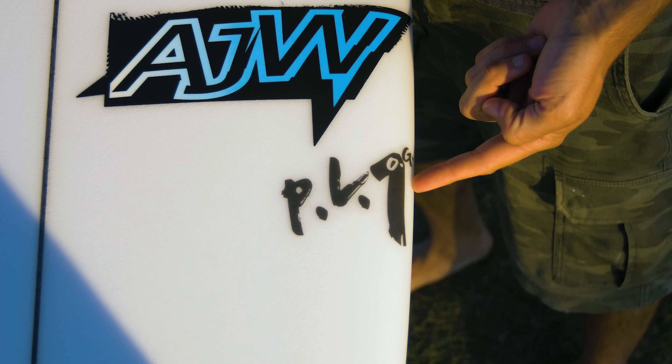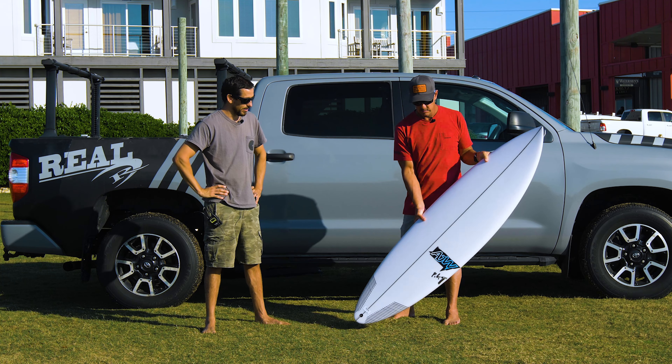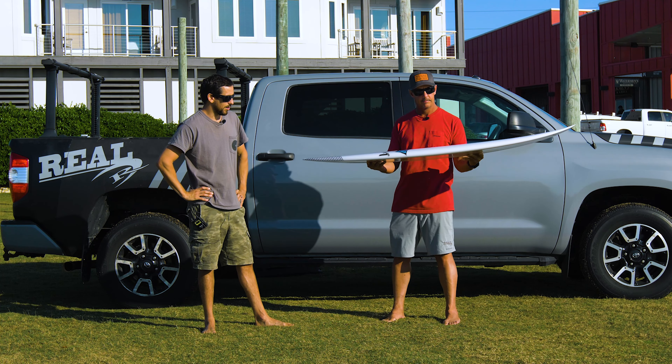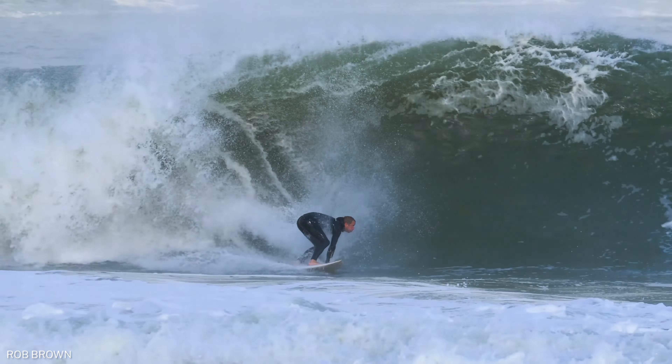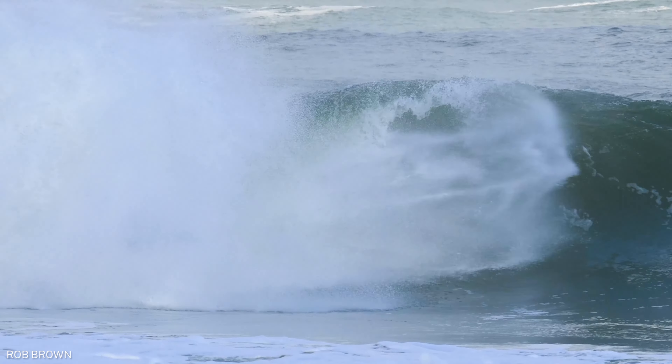So originally, we've been making this board — I think it's been about 11 or maybe even 12 years now — with a good friend of mine, Rob Brown, down in Wilmington, North Carolina. He was going to Indonesia. He was going to G-Lane for a while.